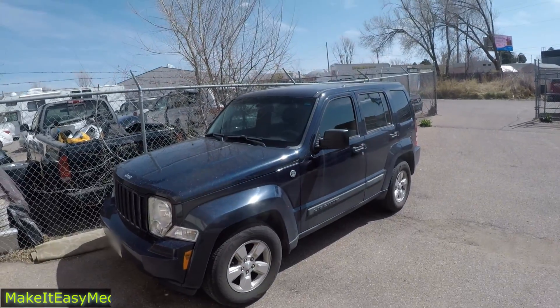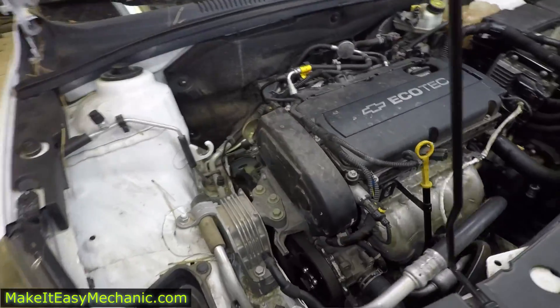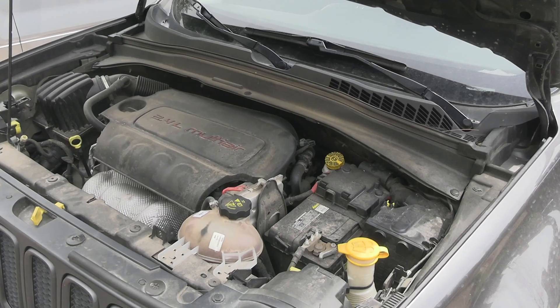In today's video we are going to talk about motor mounts. A motor mount is a component that secures the engine to the car's chassis. It is supposed to absorb engine vibrations and reduce engine movement during vehicle operation.